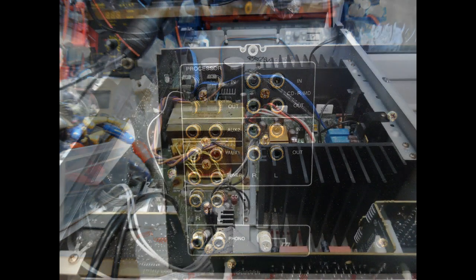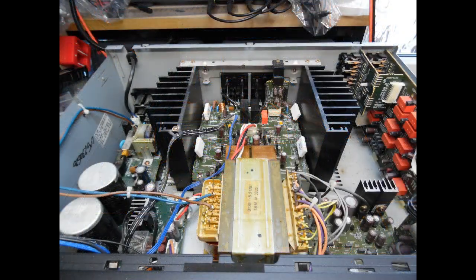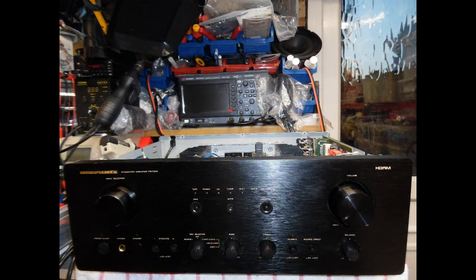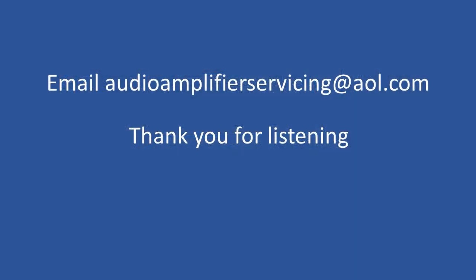That really brings us to the end of this tutorial. I really appreciate you stopping by — the feedback and engagement on the channel has been terrific. If you have any questions, email audioamplifierservicing@aol.com for repair insight. Thank you and all the best until next time.